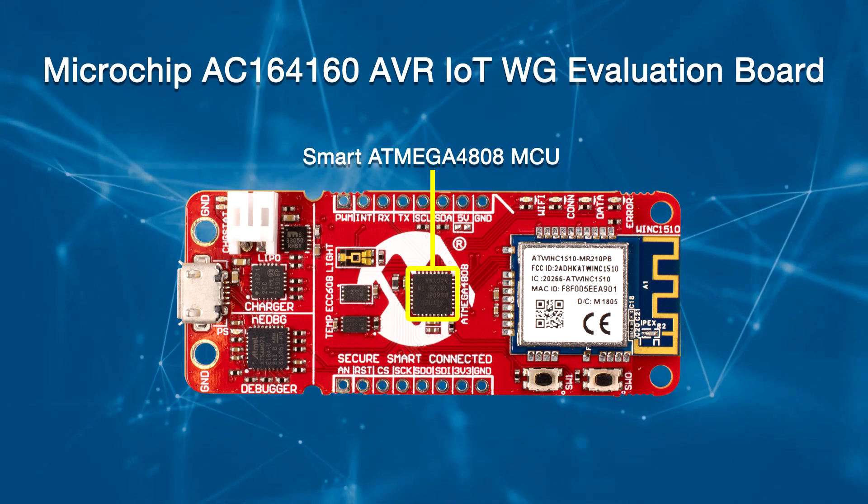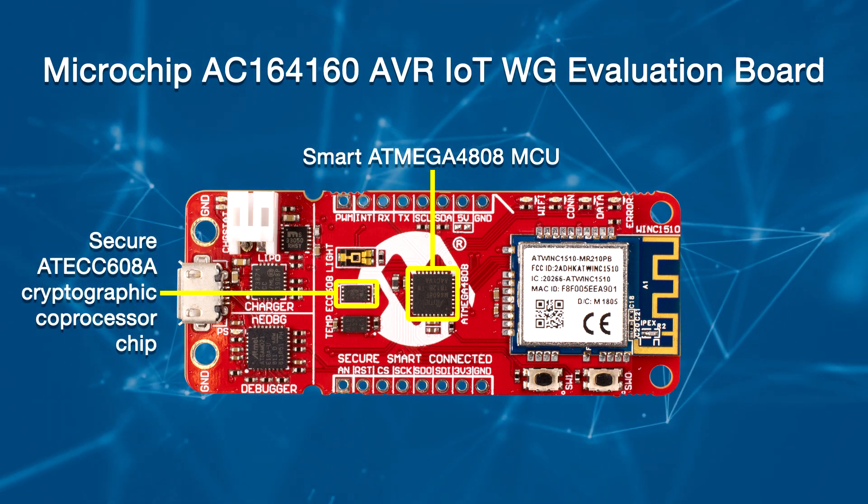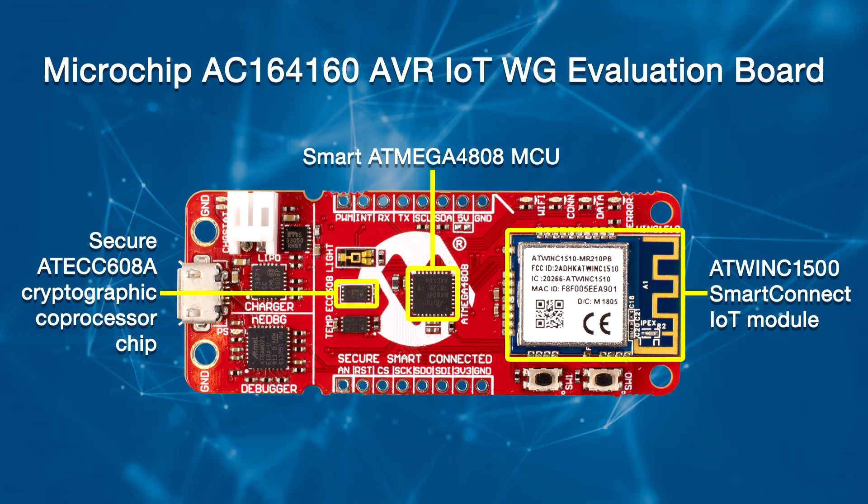The AVR IoT WG Evaluation Board is designed to demonstrate the effectiveness of Microchip's AVR Modified Harvard Architecture RISC microcontrollers in IoT Wi-Fi sensor node solutions to Microchip's large installed base. It is a small and easily expandable demonstration and development platform for IoT solutions.